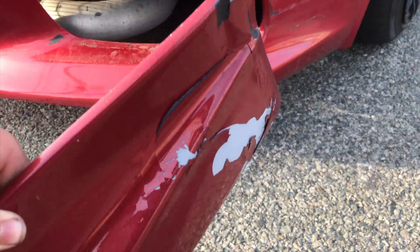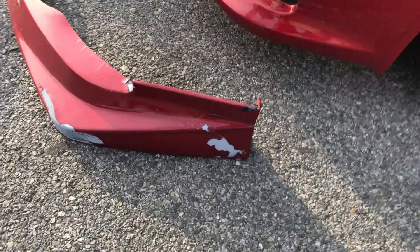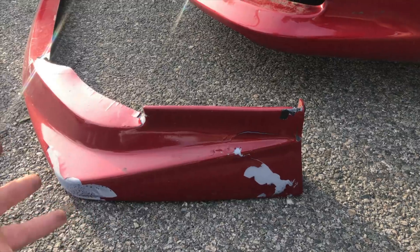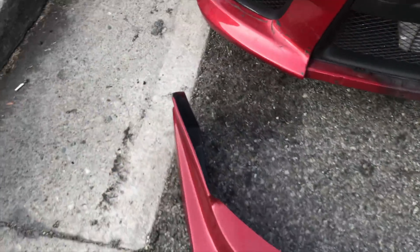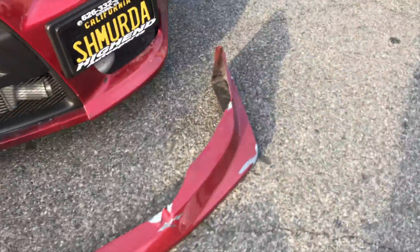Let me show you what happened to my lip — check this out, it's all messed up right here, super messed up. The good thing is it's just paint that's messed up on it; I'm still able to screw it back onto my bumper. This lip fits really tight so it pretty much holds on its own too. This side is fine as you can see — it's not where it really hit — but this other side has all the paint messed up, even on the bottom.